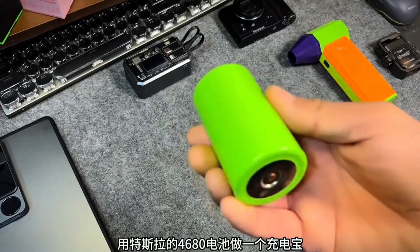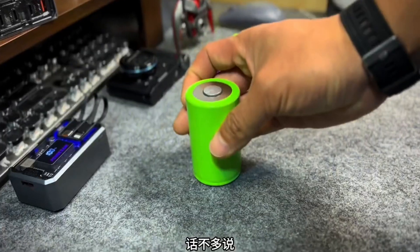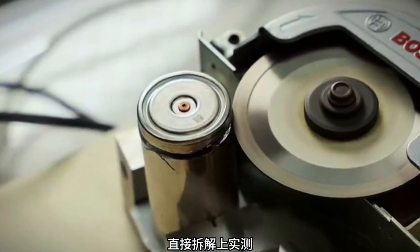Using Tesla's 4680 battery to make a power bank — will it surprise you? Without further ado, let's just dismantle and test it.